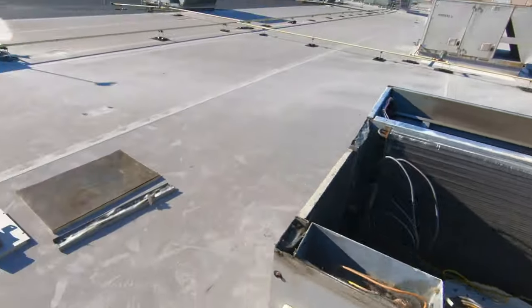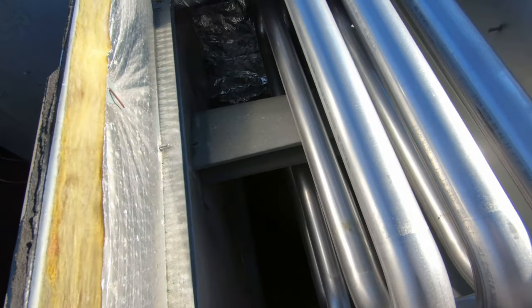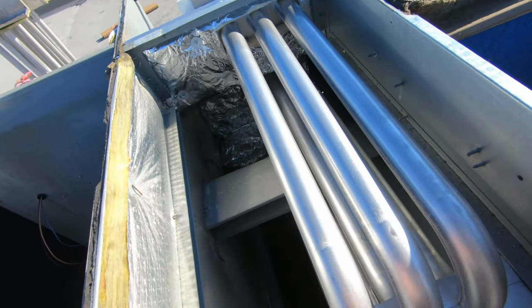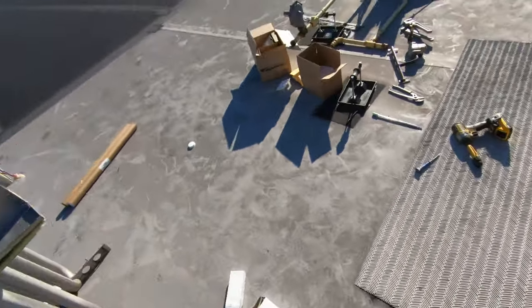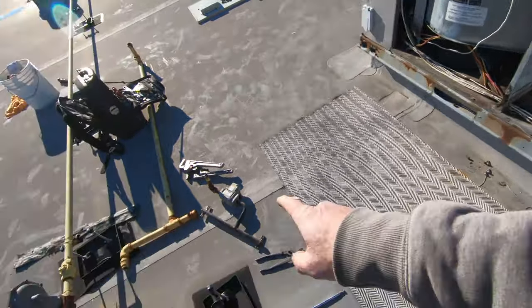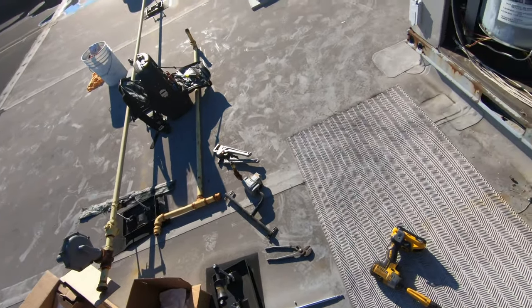All the screws are back in, everything looks good. I'm going to go ahead and start replacing all the other components — gas valve, limits, things of that nature. Then we'll get the lid put on this sucker, block off that supply duct, fire it up, and we should be good to go. I'm going to work on that gas valve and see what kind of parts I've got floating around here.